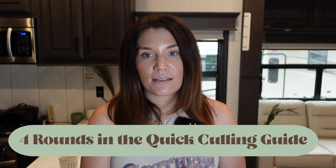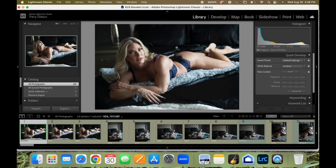Now there are four rounds to my quick culling guide and I'm going to take you through those right now. In round one, we're removing blinks, blurs, and duplicates. Here we are in Lightroom and I'm just going to go through round one — removing duplicates, blurry photos, and anything with blinks.